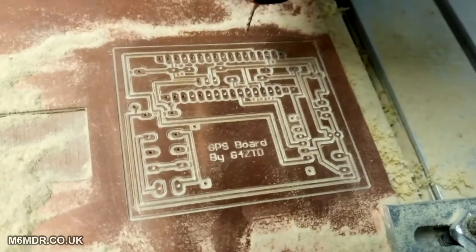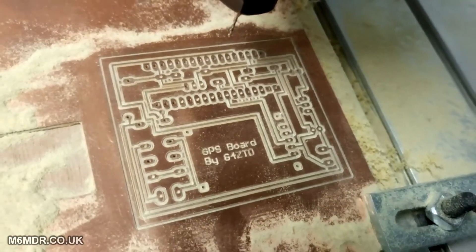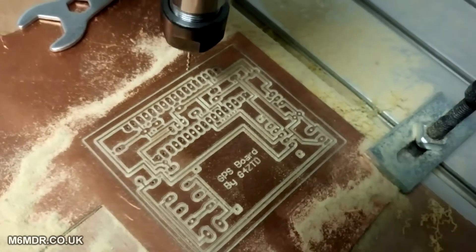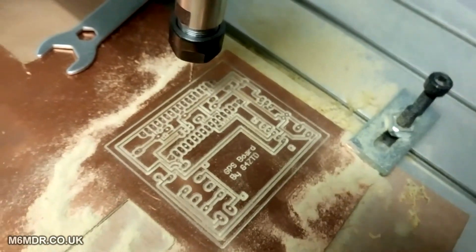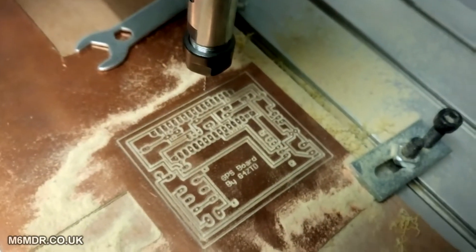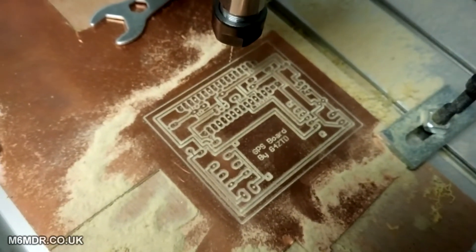One more look at that, and now I've got to go. I'll do another video in the future with a bit more information about the CNC machine and its settings and everything. But for now I'll have to call it at that. Thank you for watching.